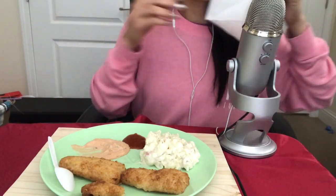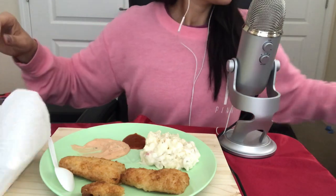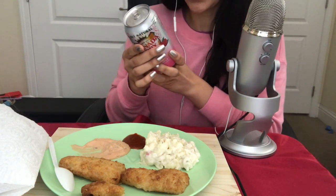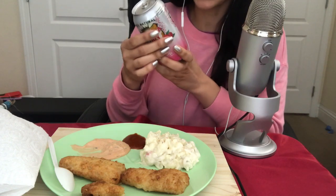I have a napkin over here. And to drink — you guessed correctly — another mineral water. This one is raspberry flavor by Canada Dry.